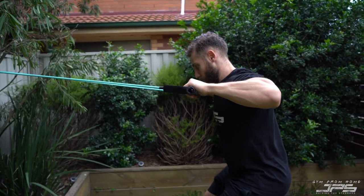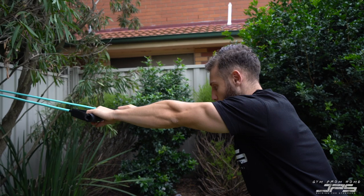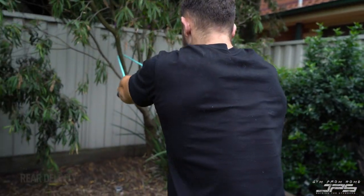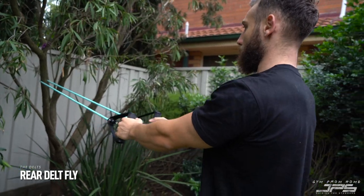Really try to squeeze your upper back, rear delts, and rhomboids as much as possible. Take a nice big reach all the way forward, let the shoulder blades roll forward just a little bit, then keeping the chest high and head back, drive the elbows back again.